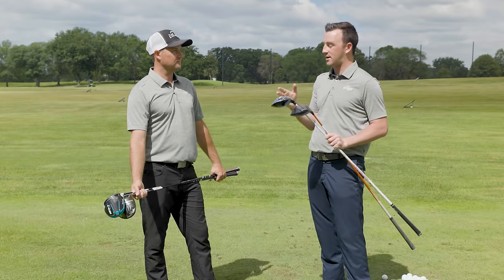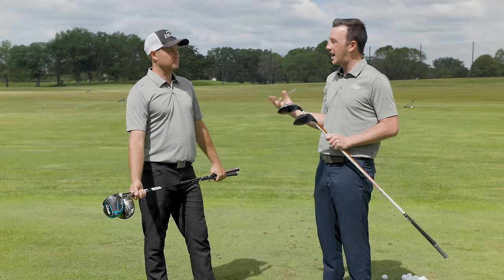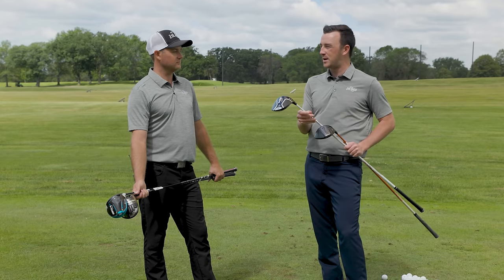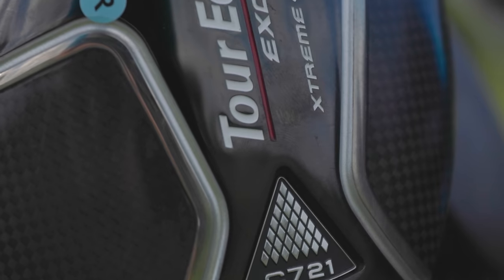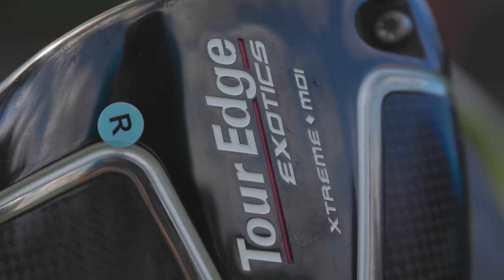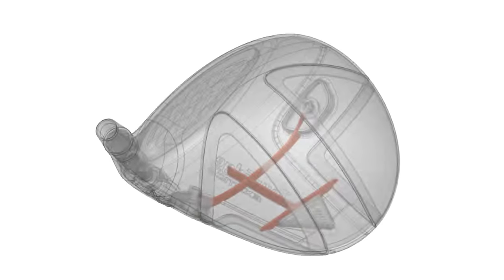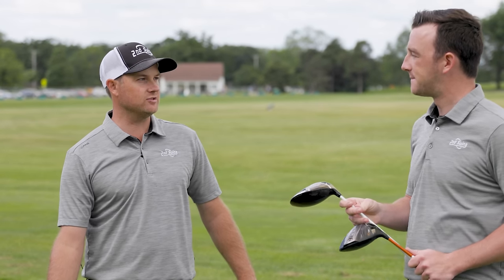The next category is probably the most popular one golfers fit into — high MOI, just about forgiveness and distance. We have a unique one here that golfers might not think of a lot: Tour Edge Exotics C721. Not only high MOI, but I'd add the term value here too. Tour Edge does a great job even on their new stuff getting clubs in your hand really fast and the price isn't quite as high as other manufacturers. Testing the C721 Exotics last year, it was probably the one that stood out the most to me — we put it up against my gamer and it was right there.